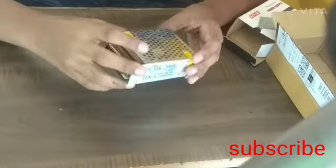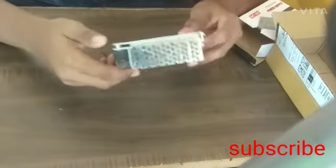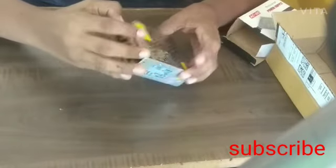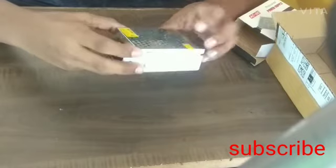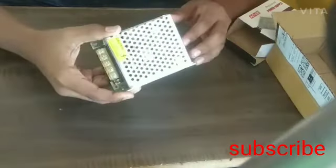It is made up of a steel body. Very good quality. I have bought it from Amazon. You can also buy it — it is 535 rupees.